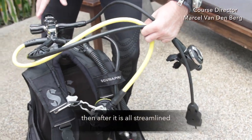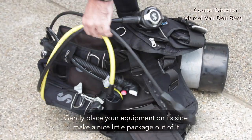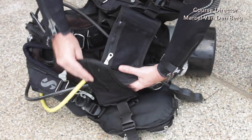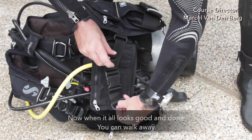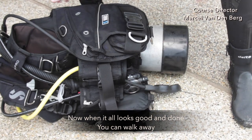After it's all good and streamlined, gently place your equipment on its side and make a nice little package out of it — as compact as possible. When it all looks good and done, you can walk away.